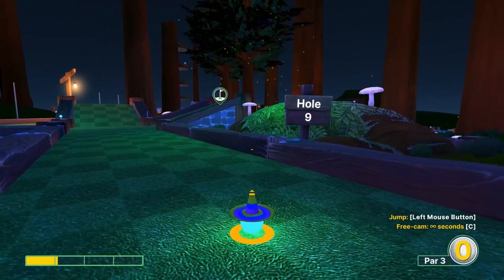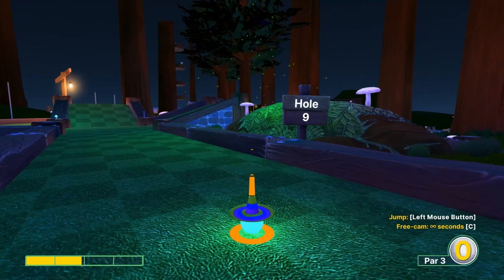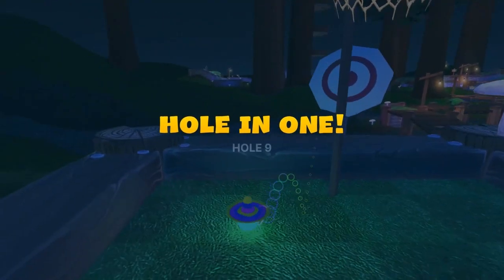Number nine: go over the right center of the purple mushroom, just right at the post behind it, at 2.2 speed. Jump as soon as you take off, then jump again before the basket for a hole-in-one.